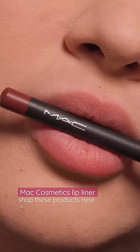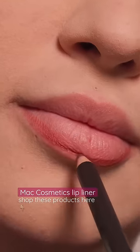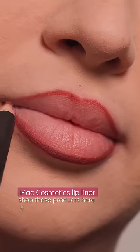On any day, if I want the look of a lip gloss but the benefits of a lip oil, this is what I do. First, I apply a lip liner and I define the edges of my lip with this. I make sure to take my time so that it looks very neat underneath the lip oil.